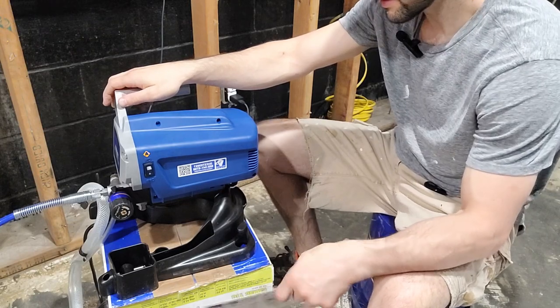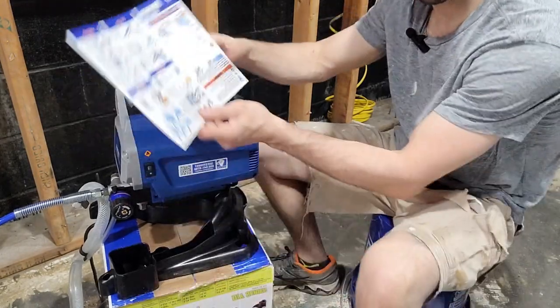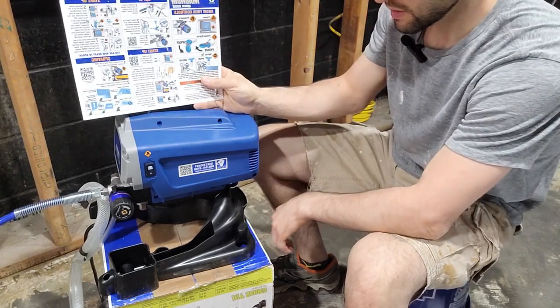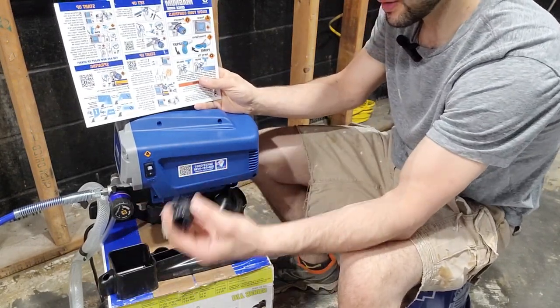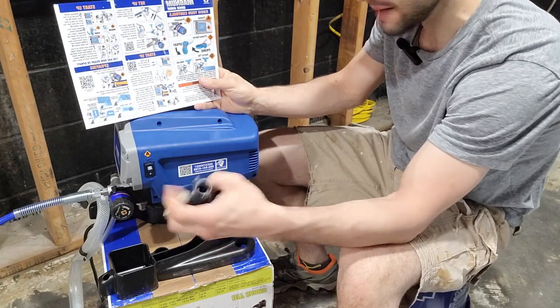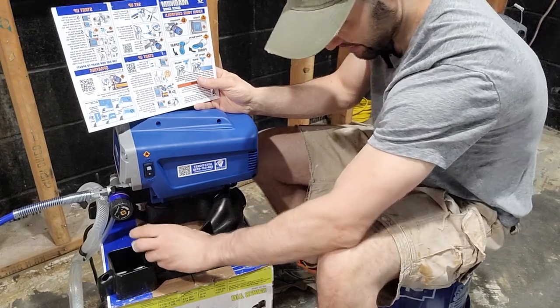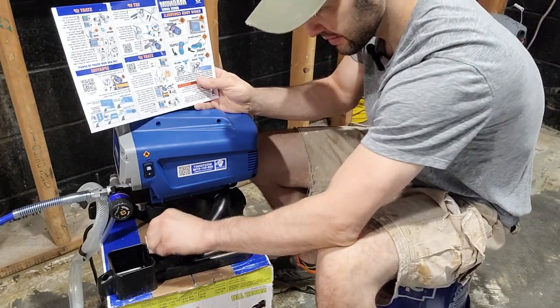Here are some key controls from the quick startup guide — I've already read the manual. It also comes with a cleaning adapter which we'll use at the end, and that stores right here on the unit.